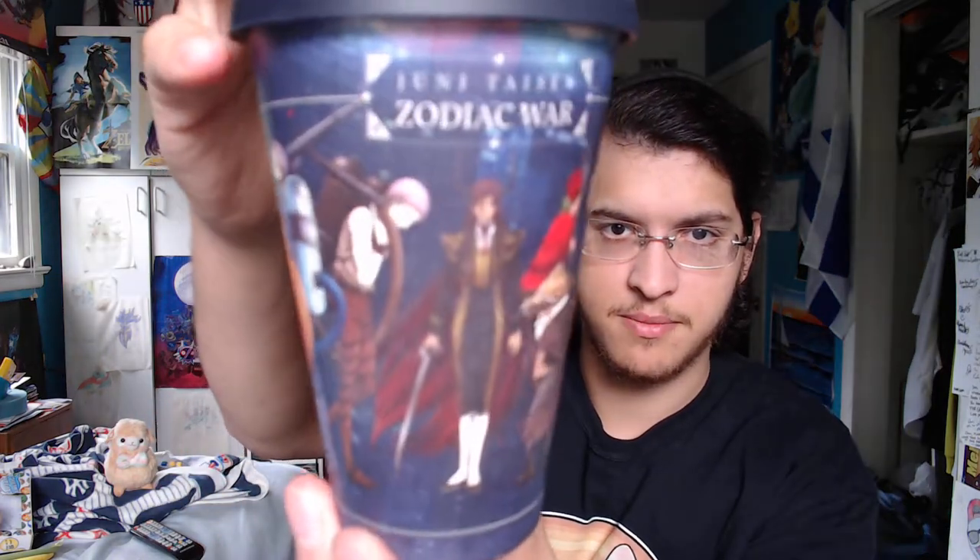Next up we have Junie Tyson Zodiac War — this bamboo fiber cup. It's like a coffee mug. That's pretty nice, actually. It has a thing around it so you don't burn your hands, and the design around that is pretty cool too.